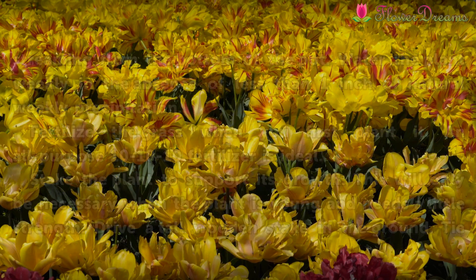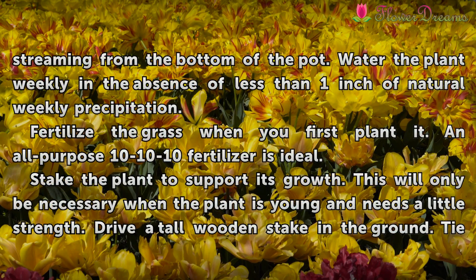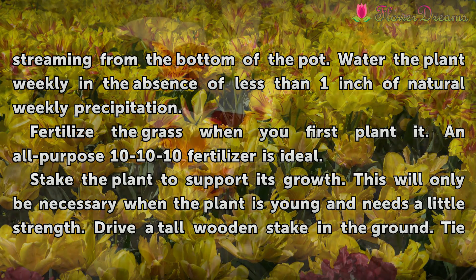Water the grass thoroughly until you see water streaming from the bottom of the pot. Water the plant weekly when there is less than one inch of natural precipitation per week.